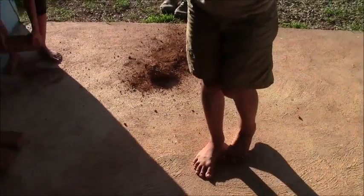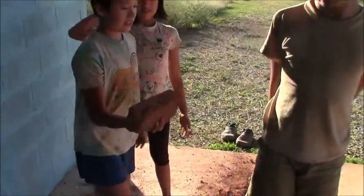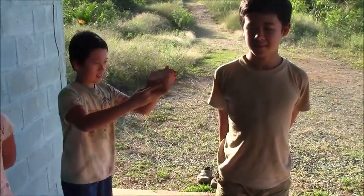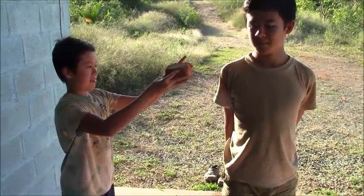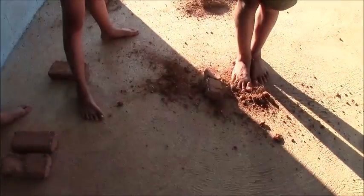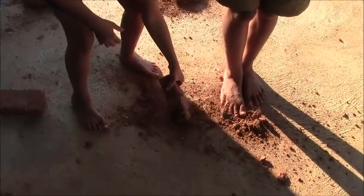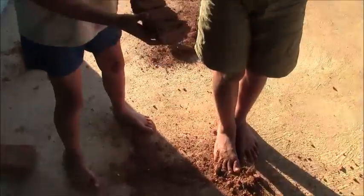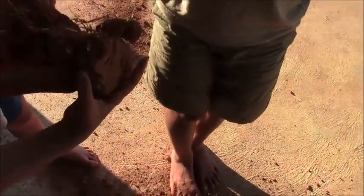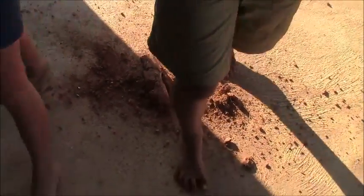Now the 50/50 brick — Max's handcrafted one. Dropping from shoulder height: three, two, one — wow! It held together better than the sand-heavy one. There are three big chunks that remain together, though one side does crumble.